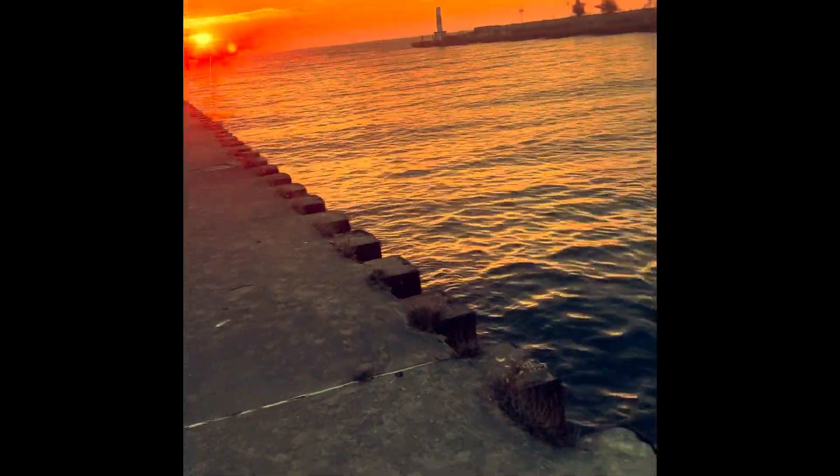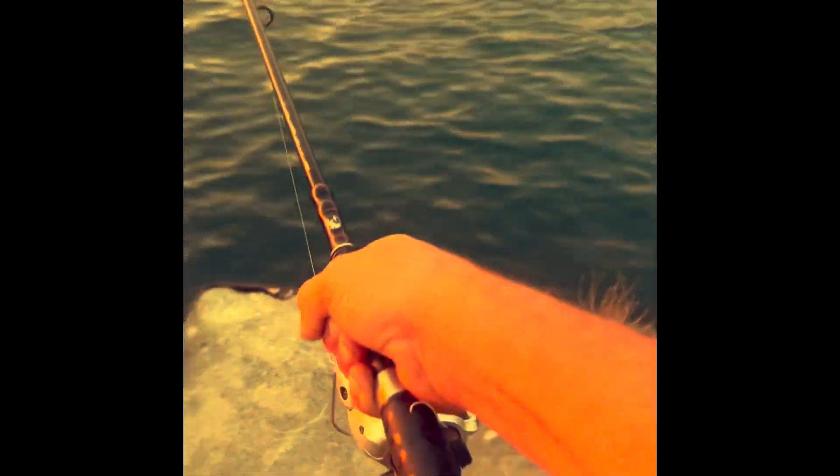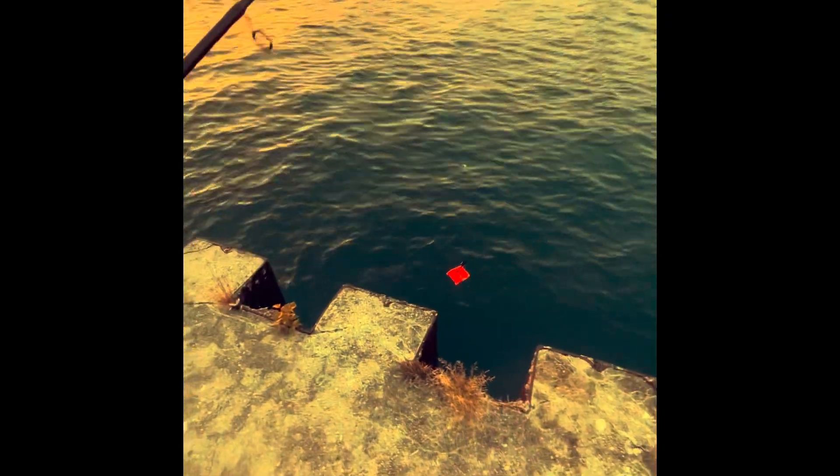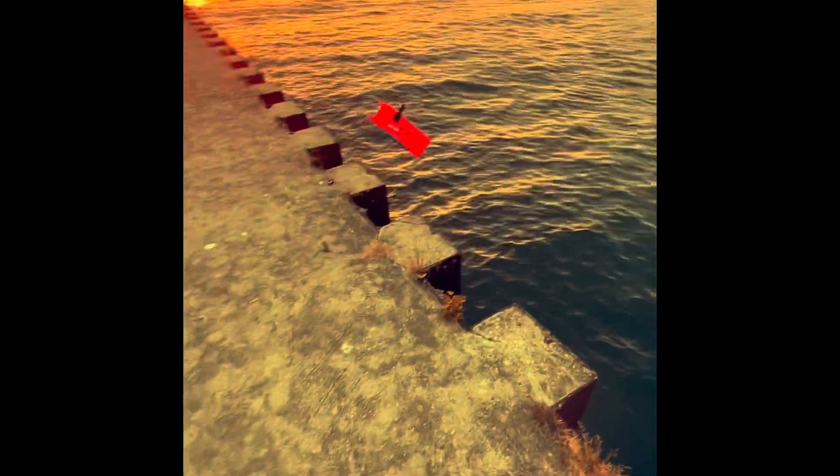A little pro tip I've found: keep your rod tip low while you're walking, because the difference in height from where your feet are to the water is already such a great distance. You want to keep your rod tip down. Now, there is a disadvantage to this type of planer board.